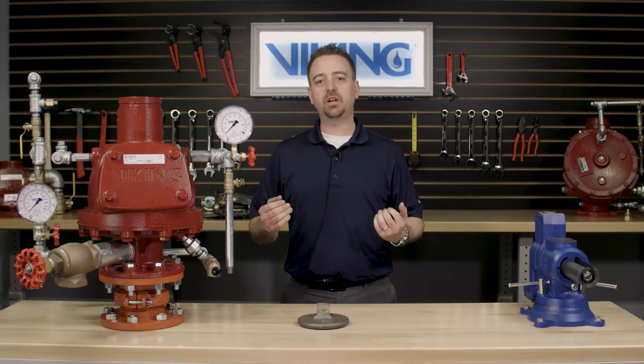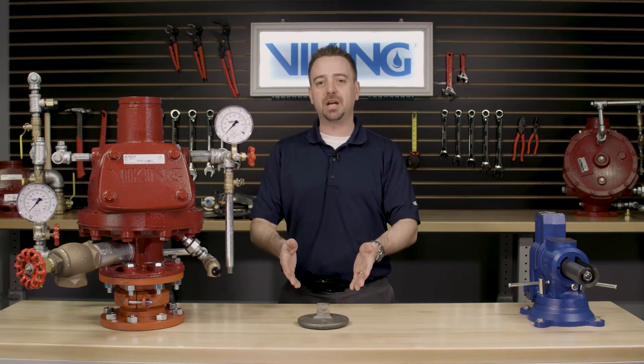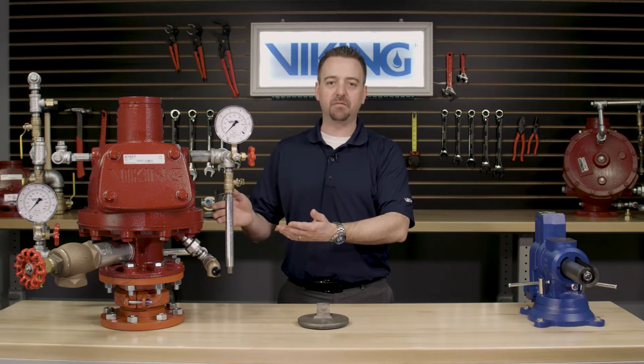Today, we will be covering the replacement of the clapper assembly in the Viking Model F dry pipe valve.